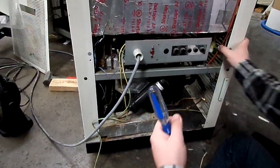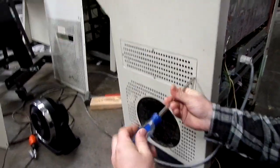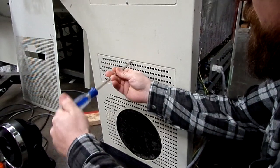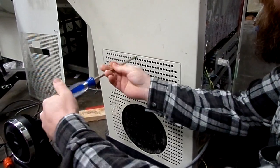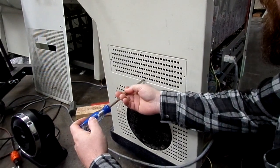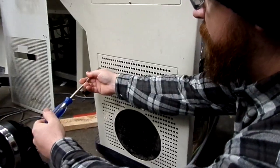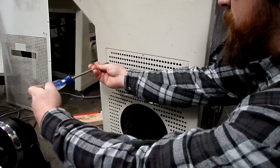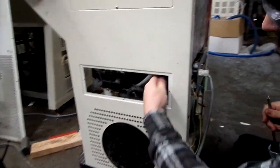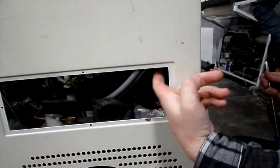We have one more panel to remove. It's much easier to access things with this little panel out of the way. A lot of times you'll find rust in here, and the screws will get stripped out really easily, so I always swap them out with some stainless ones that we got from McMaster. With that out of the way, we can access more of the tubing between the e-valve assembly and the chamber itself.